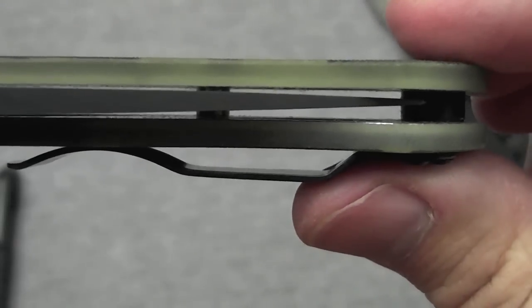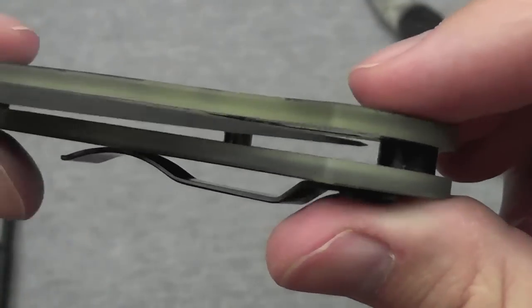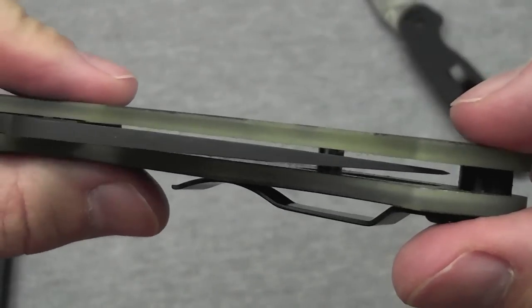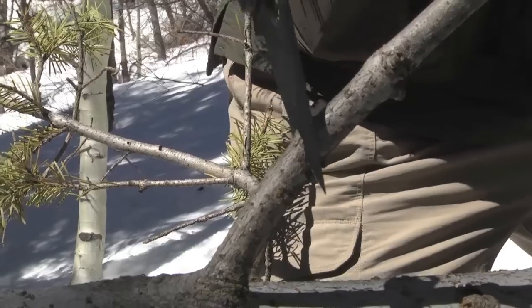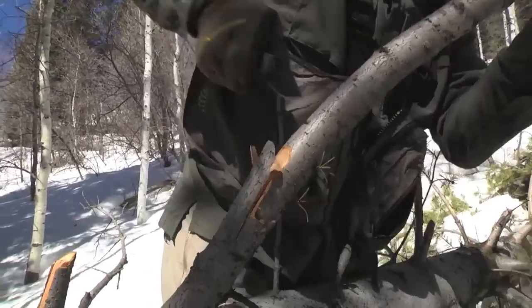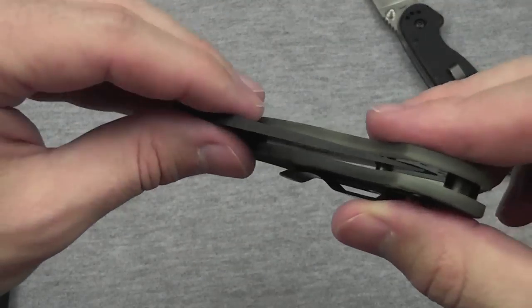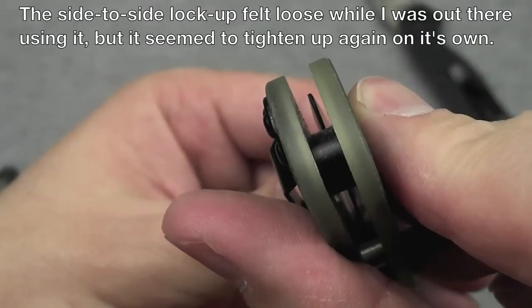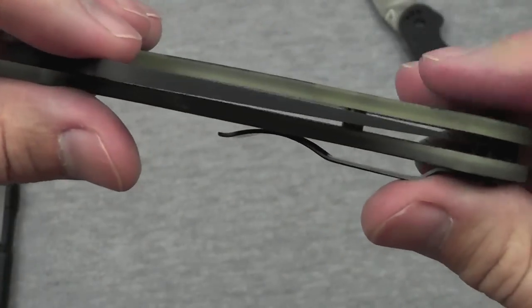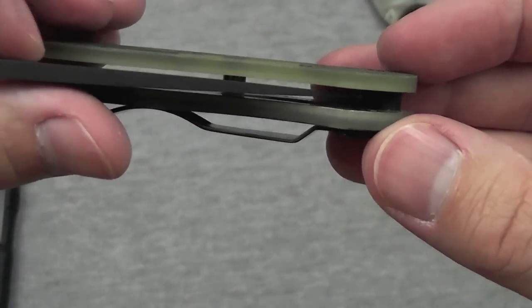Another thing I want to talk about is the centering. Oh my goodness, the centering is off. Oh no, it's the end of the world — it really is not the end of the world. The only reason the centering is off is because I beat the crap out of it in the woods. Cut a whole lot of pine boughs off a tree, batoned it into a dead tree — did stuff you're not supposed to do with a pocket knife. It survived it, and that's the only battle wound it has.